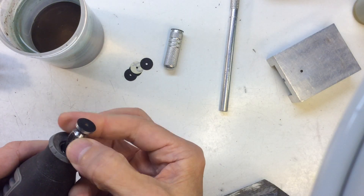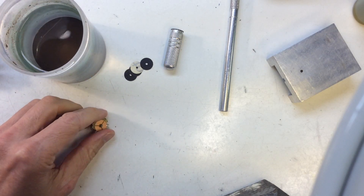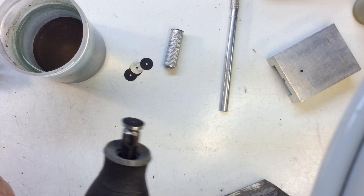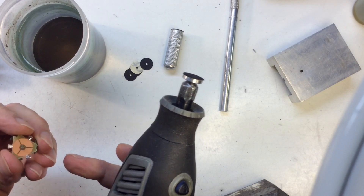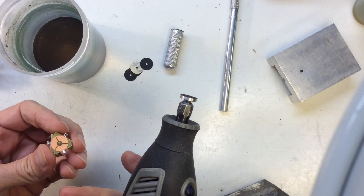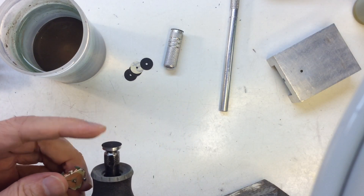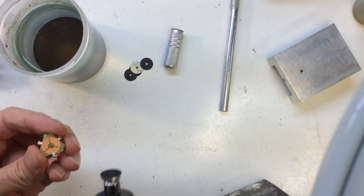I've got some water here and I'm going to do this wet — it works a little better wet. It doesn't make a big mess; it's going to be kind of a slurry on here, kind of a gross thing, but at least it doesn't shoot dust all over the room. I think the sandpaper lasts a little longer this way. I can do several arms with one of these and get them nice and flat.